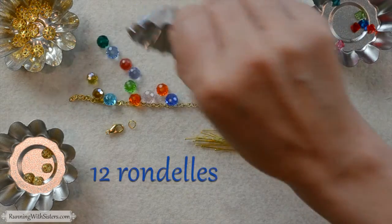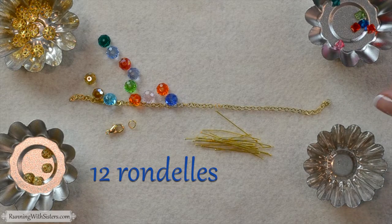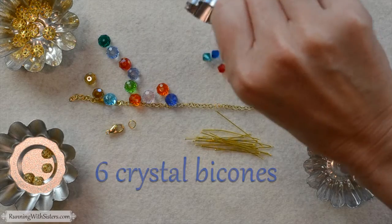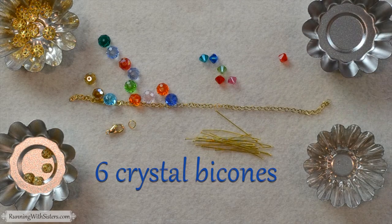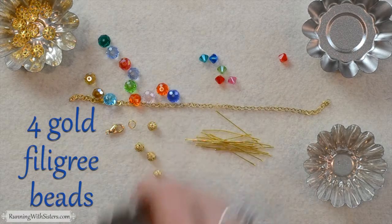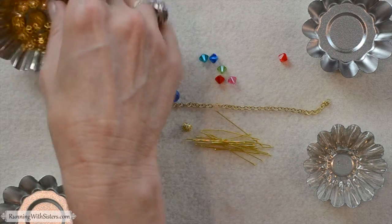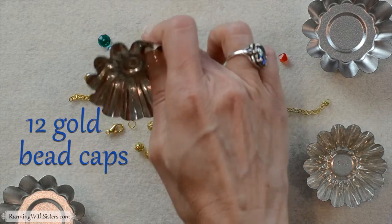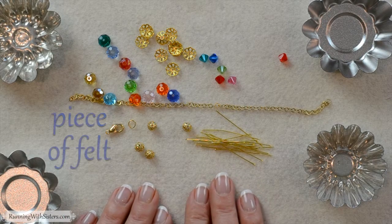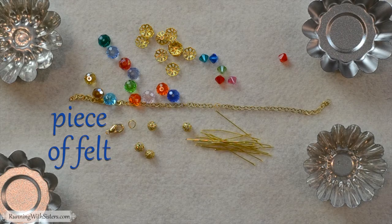You need 12 rondelles — all different colors, but same size and same shape — and six crystal bicones, again same size and same shape but different colors. You need four gold filigree beads and then you need 12 gold bead caps that are flower-shaped. And lastly, you can use a piece of felt to work on like we are today.